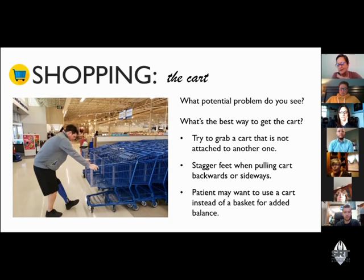A couple of tips: this is kind of a no-brainer — try to grab a cart that is not attached to another one. One thing I do is get a cart from one of the corrals in the parking lot and come in with it, because the parking lot is uneven and coming into the store already pushing a cart gives you a little bit of balance. Also, I don't like the way this patient is stepping backwards — a sideways approach is recommended instead.